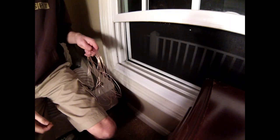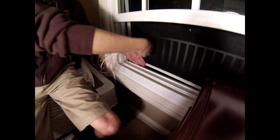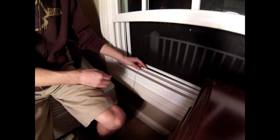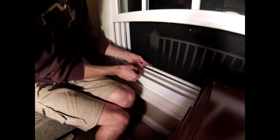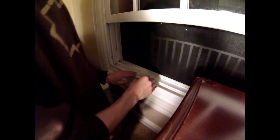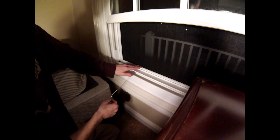Now I'll show you how to run the wire out the window while still keeping the full function of the window. Keep enough slack inside to do everything you need, then toss the remaining slack out the window. Since the wire is so thin, you should be able to get the screen back in place — as you can see, the wire is able to run through the outside edge of the screen. On the outside, wrap up the extra wire and stake it into the ground.